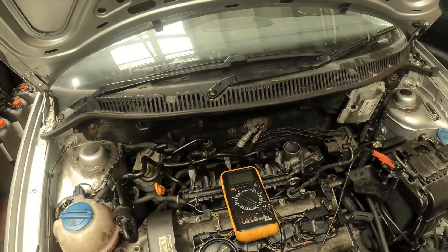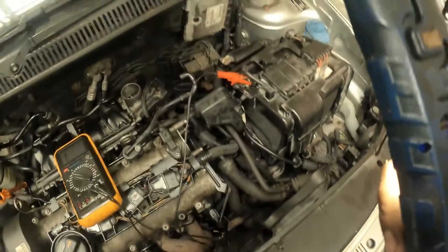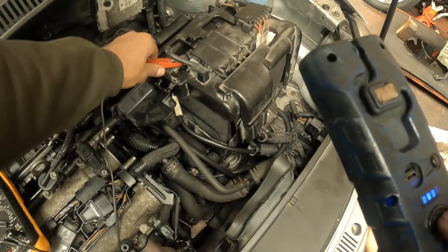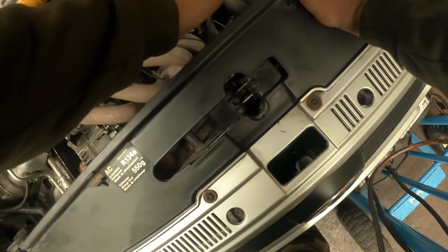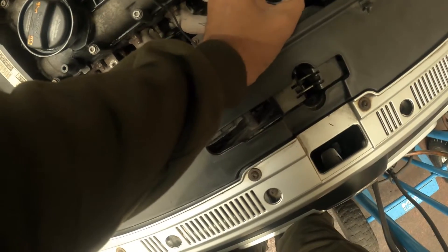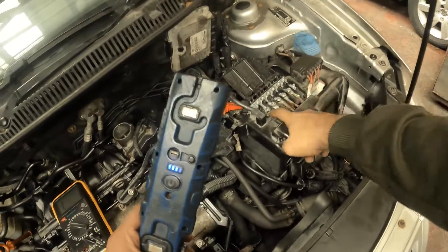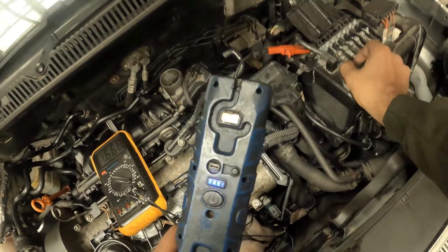So right now we'd expect that to be buzzing — you can see that one there, that one there — and they've not really got anything. So we're going to chase this wire that's coming in, and most likely one of these fuses here are going to be blown.